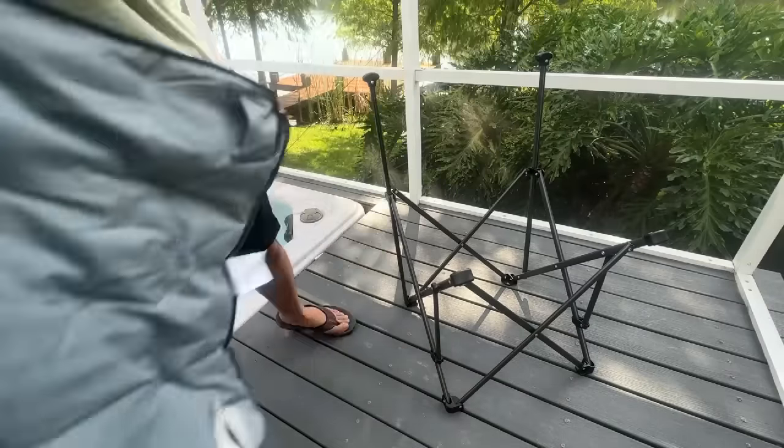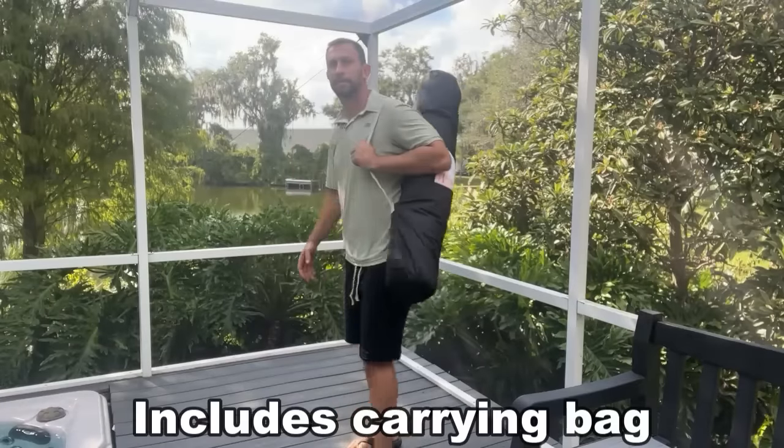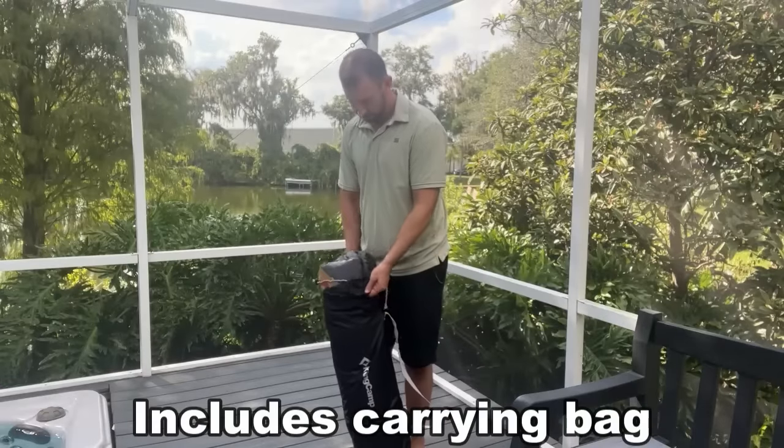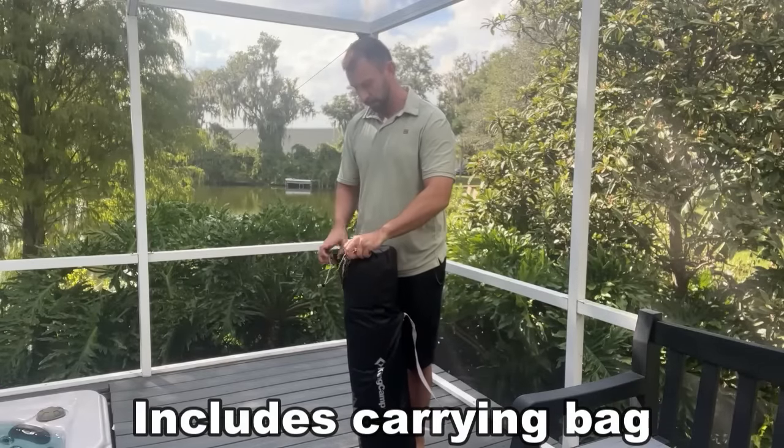On top of that, King Camp does come with a great carrying bag that is second to none where you can throw this over your shoulder and carry it around.